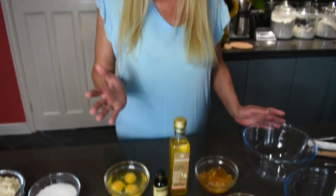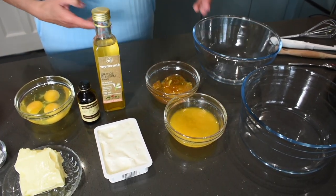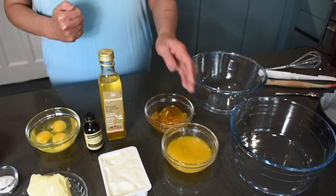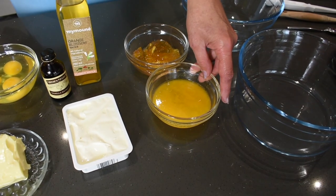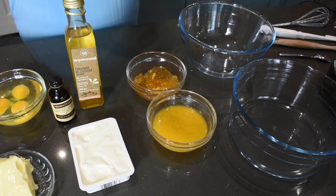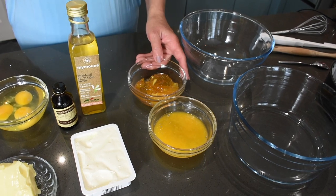We're also using 1 teaspoon of vanilla, because vanilla enhances the flavors and makes everything taste better. I'm also using orange blossom water — it's optional. I like adding it because it gives the cake a more complex flavor. If you don't have it, don't worry about it. For the syrup that we pour over the baked cake, we'll need the juice from one orange — it should be about 100ml, so a medium to large orange — and 150 grams of marmalade.